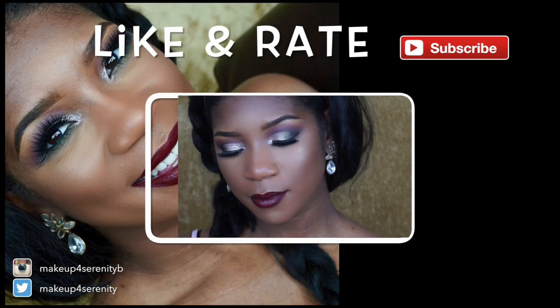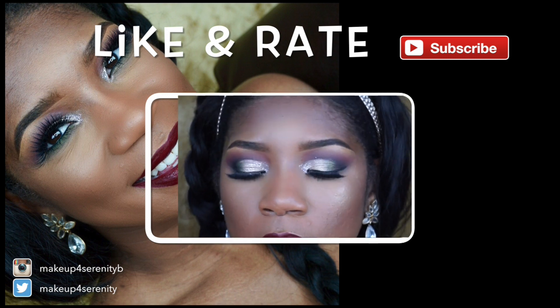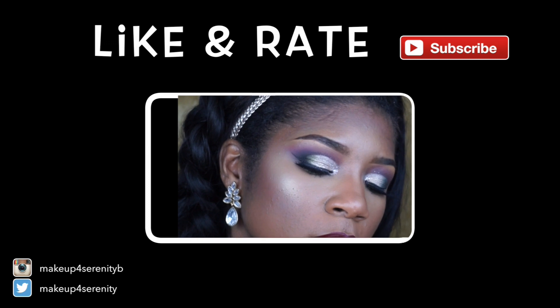This is the finished look! If you guys like it, make sure you hit that like button down below, make sure you subscribe, and if you can, share my video to your social media pages — Twitter, Facebook, and Instagram. Thank you so much for watching and I'll see you in my next video.